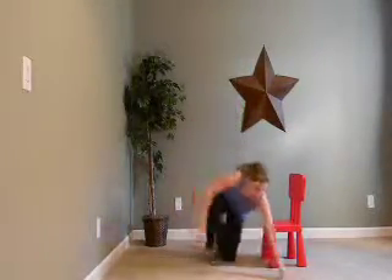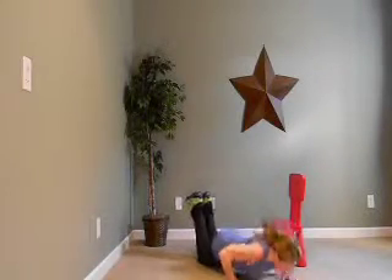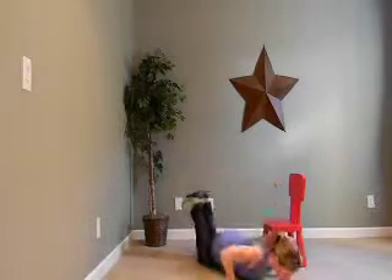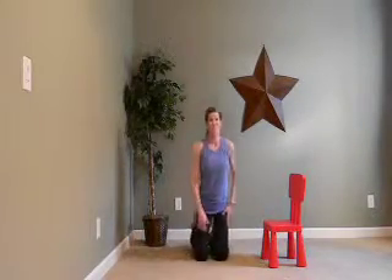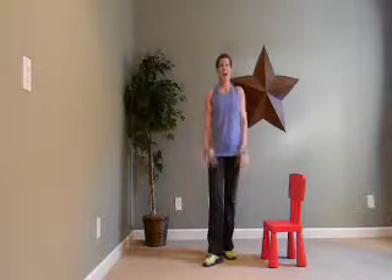And push-ups — just eight. Here we go. One, two, three, four, five, six, seven, and eight. Great job. We have 15 seconds before we start our next circuit. So if your heart rate's high, just take a deep breath in, out and relax.